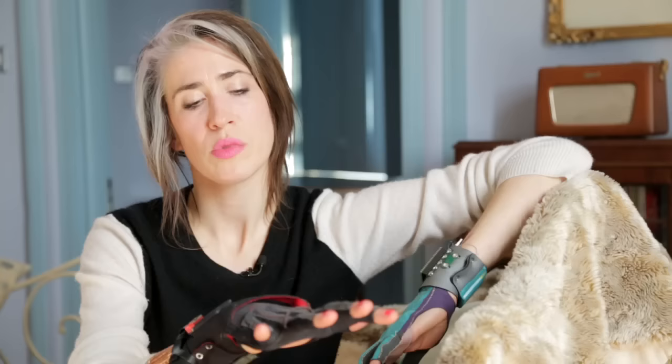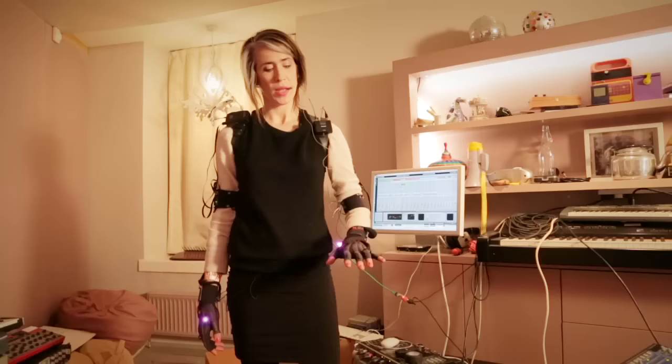What this glove enables me to do is access mappings inside my computer so that I don't have to go to a keyboard or a fader or a button. I can use a fader — instead of doing this, which is not very expressive or exciting for me or the audience, I can do this.